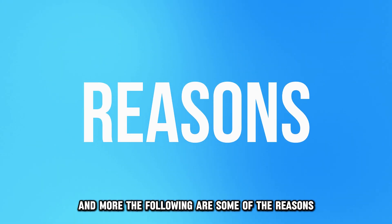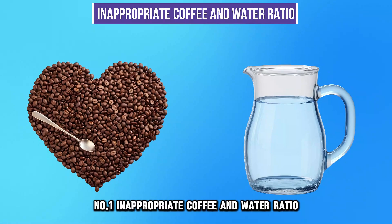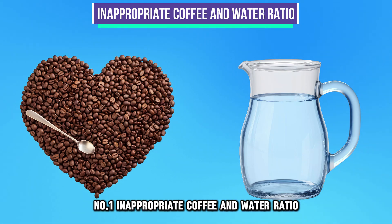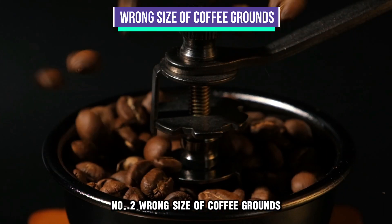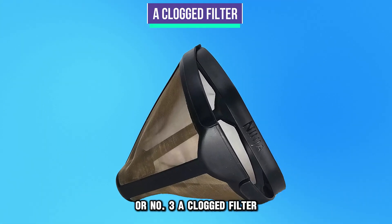The following are some of the reasons your ninja coffee maker is overflowing the grounds basket. Number 1: Inappropriate coffee and water ratio. Number 2: Wrong size of coffee grounds. Or Number 3: A clogged filter.